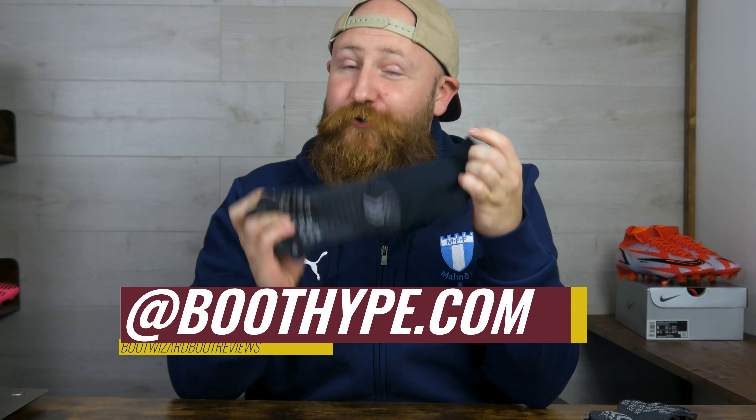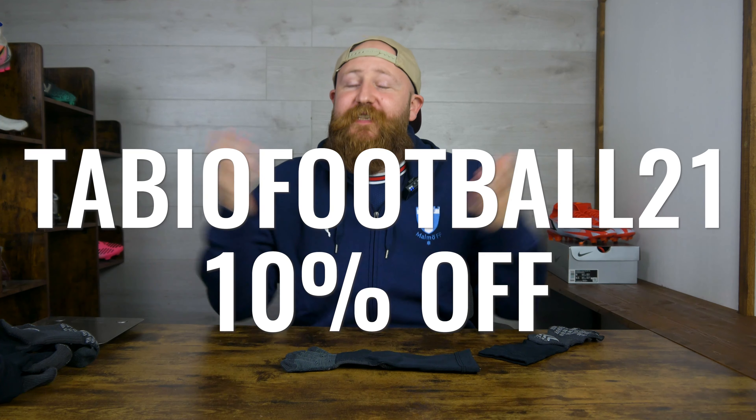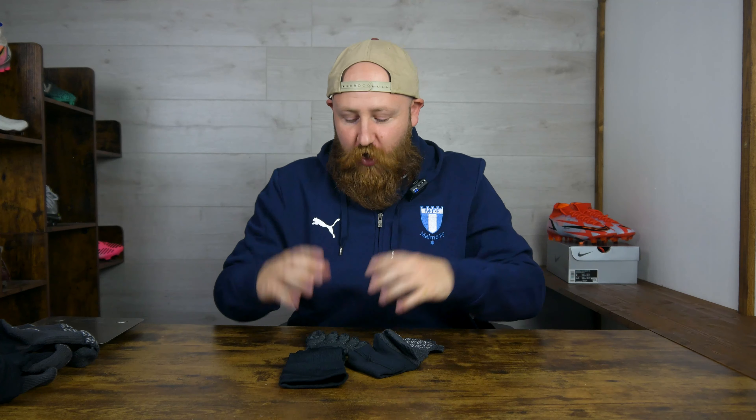I have to give a big shout out to the Gaijin Boot Blog and Jay over at boothype.com for introducing me to these Tabio grip socks and sending me every pair I own from Japan before they were available in Europe. If you want to check out the Gaijin Boot Blog's take on these, there's a review up on his website right now — link in the top pinned comment. There's also a discount code for you in Europe to get an additional 10% off. This is exclusive to Boot Wizard subscribers, so please hit subscribe and like this video.